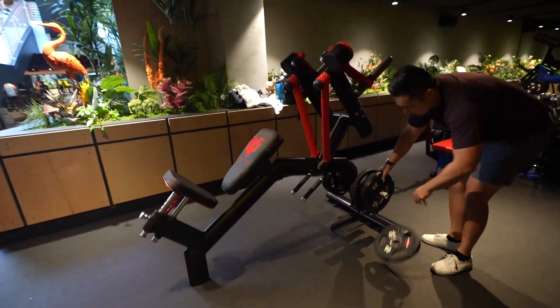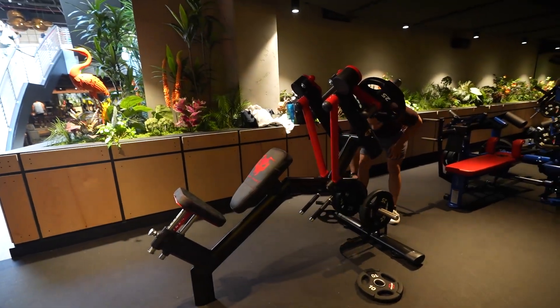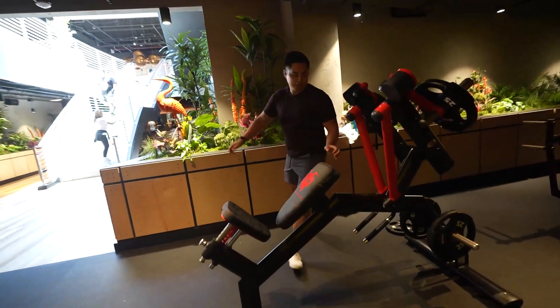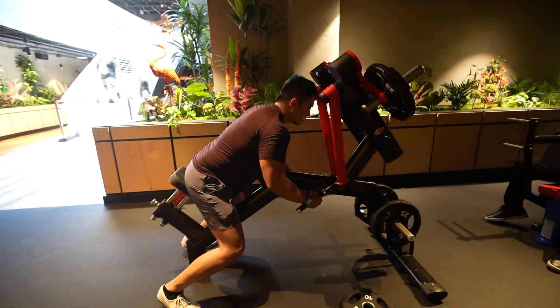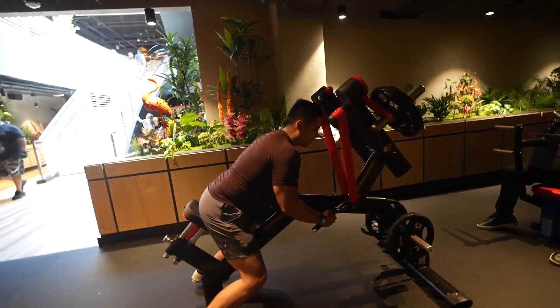That's super weird. The other guy was using 10s. I don't know. No, it's surprising. That's a weird force grip. I would never be able to do 25 dumbbells.